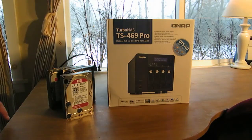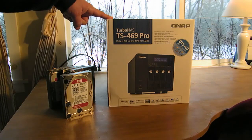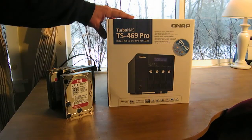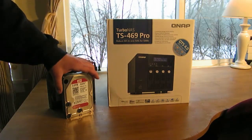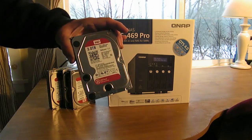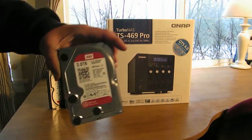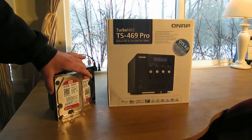Hey YouTube, this is Dave and today we're going to unbox our QNAP TS-469 Pro. This is a NAS — a mass storage unit. It has four bays and you can use three-and-a-halfs or even SSDs. We're going to be using four three-terabyte Western Digital RED drives.